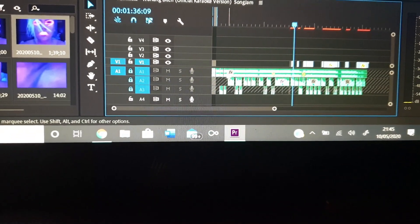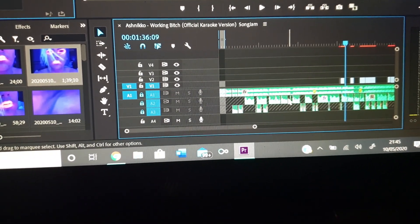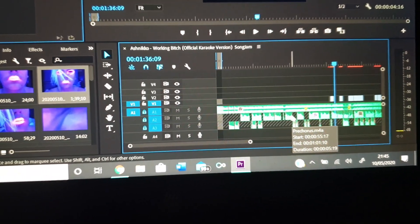So that's the backing track. These are the vocal tracks — all cut up and put in the right place. I literally just recorded each bit of the song on my phone and then put it in.